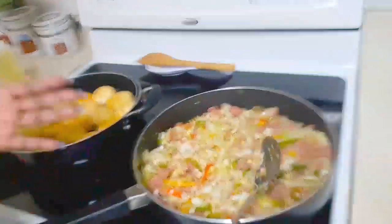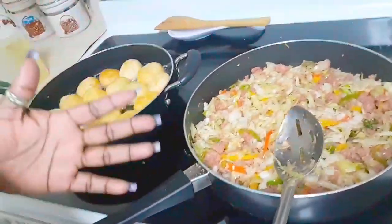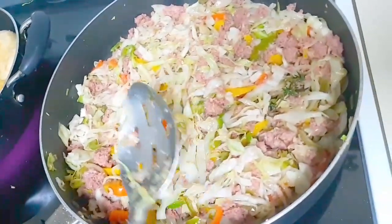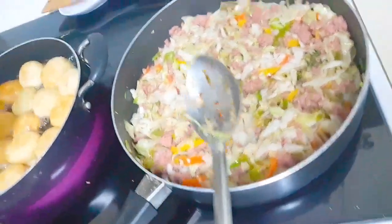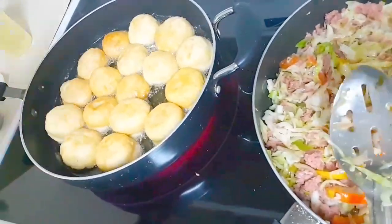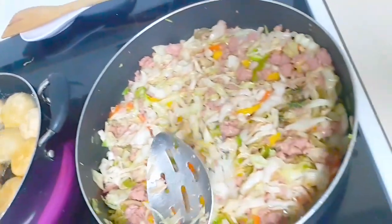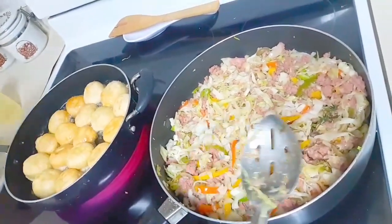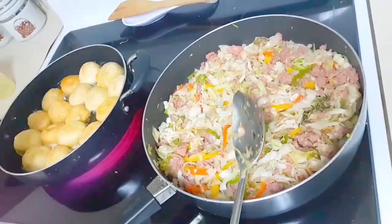This is the finished product, everyone. This is corned beef with cabbage, and this goes well with anything — like for breakfast, lunch, with fried dumplings, bread, tortillas. You can make a sandwich on a burger bun, however you want to do it.